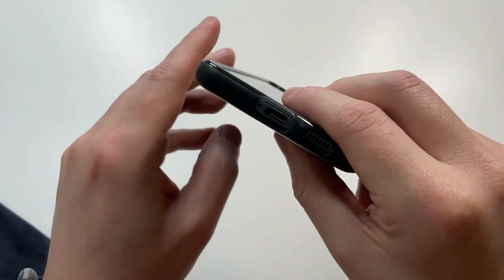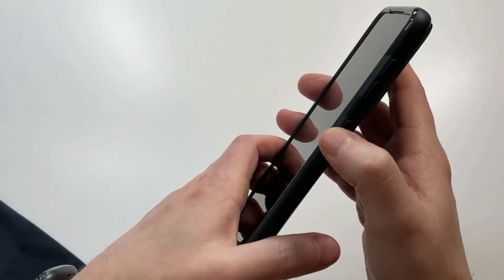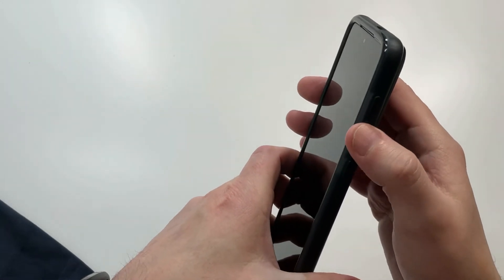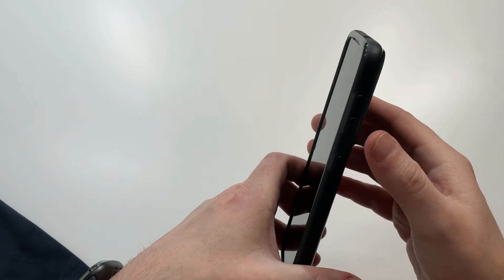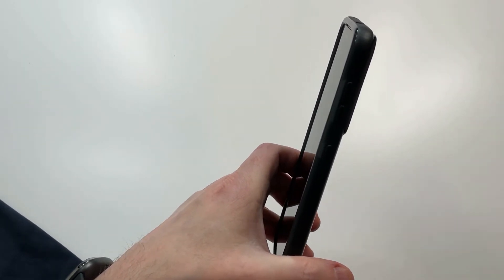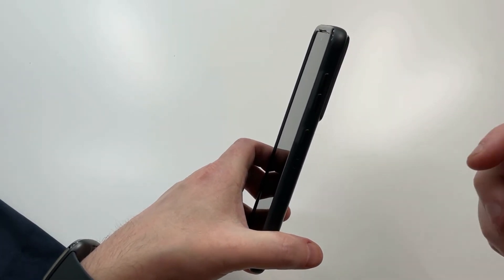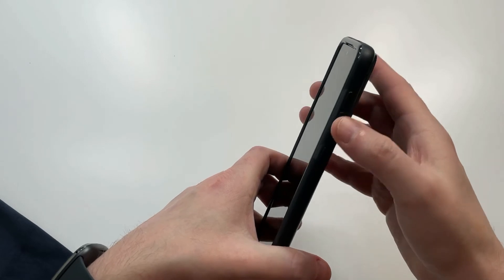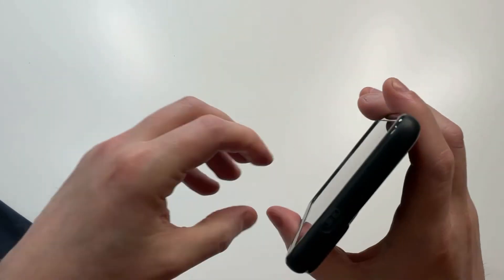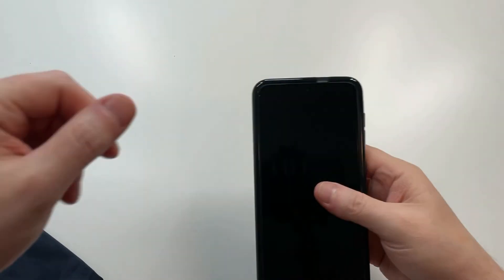Let's check out the sides — the buttons are super clicky and really responsive. I love these buttons every time I feel them. If you've ever had a case with stiff buttons, that is so annoying, but these buttons are really really nice and clicky. Up top with the mics, it's a lightweight, beautiful case.